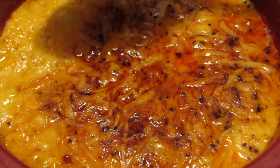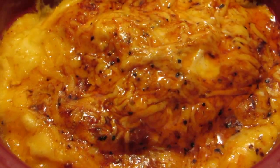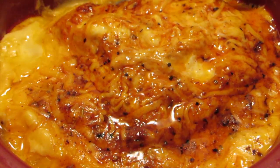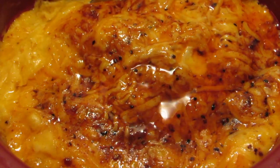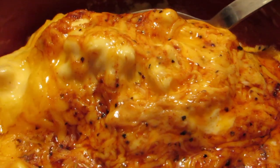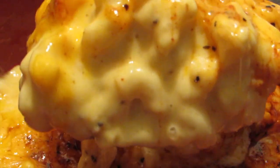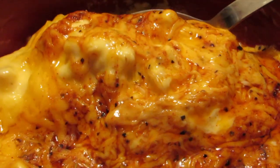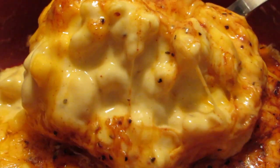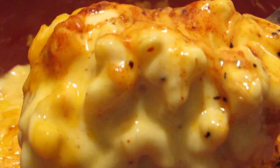This macaroni and cheese has been cooking for two and a half hours and it's time for the big reveal. Look at all of the seasonings and the butter and how the cheese has melted on top. Look at how creamy and cheesy this macaroni and cheese is — and to think it was cooked all in a crock-pot. You have to give this recipe a try.